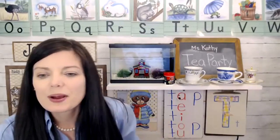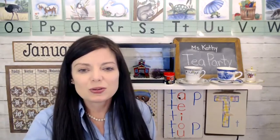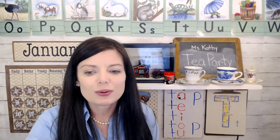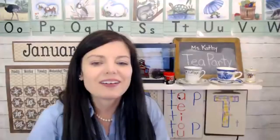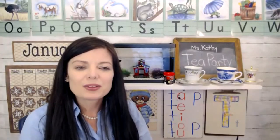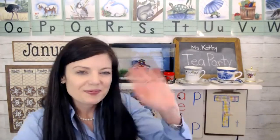Those are some of the major ideas that we did today. You can get the whole lesson plan on my website — I'll put the link below. For story time today, we read a story called Tea Party Rules by Amy Dykeman. It was a really cute story about a bear who pretended to be a teddy bear. So have some fun today with letter T — that was a cool science experiment and I hope you enjoyed it. See you next time, goodbye!